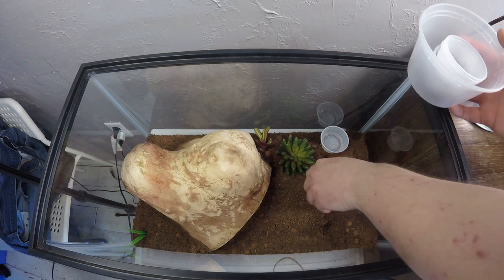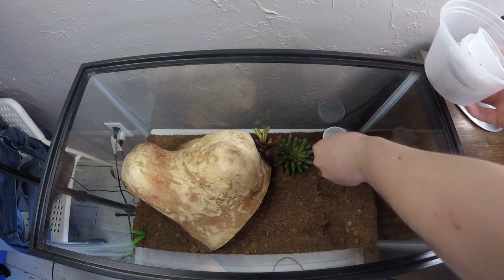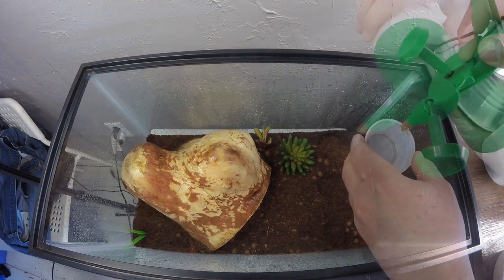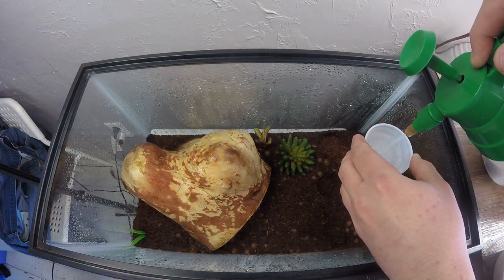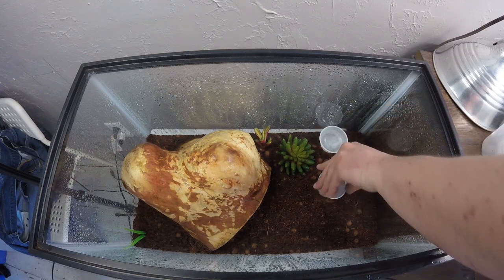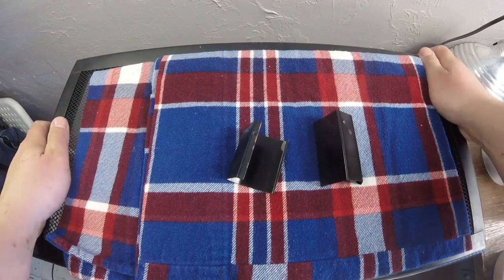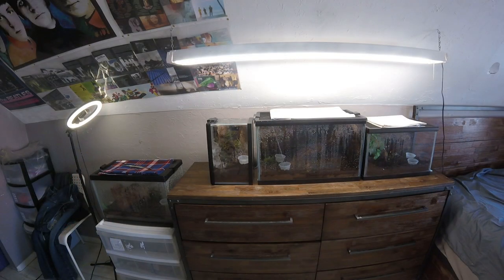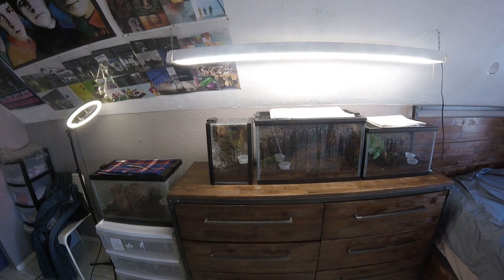So anyway, that's kind of what my routine looks like when it's cold out. I try to do this every week or two so I can have nice, healthy tarantulas.